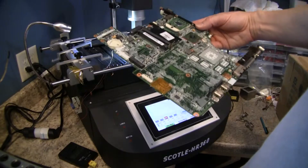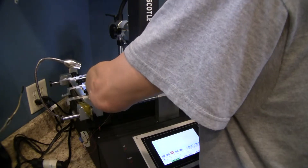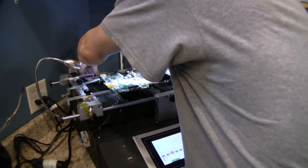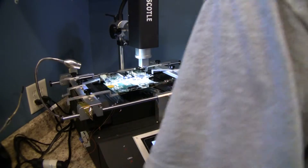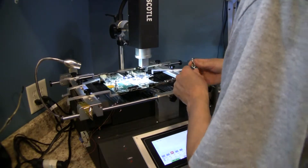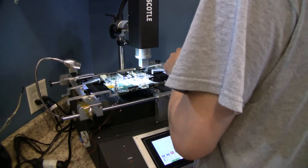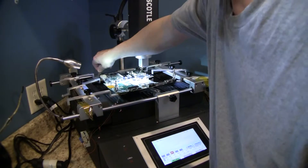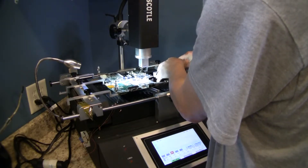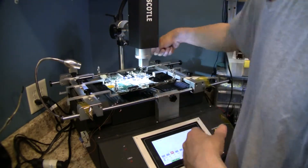We're going to go ahead and throw this on the machine here and get ourselves reflowed. We rack this so that the ports are hanging off the front, to minimize disturbing those ports. We're going to clip our board into place, making sure our center pin lines up so we're all flat and flush. We've got four different supports and a clamp supporting our middle, and another clamp right next to our GPU — that's the part of the board you don't want moving around.